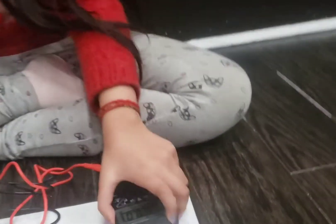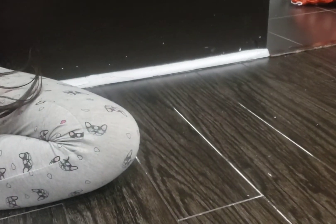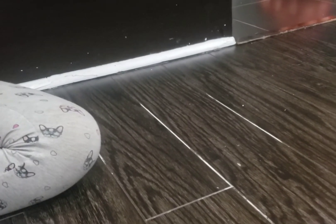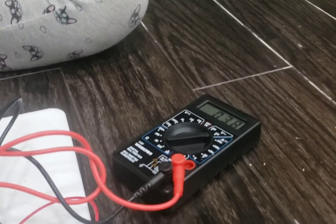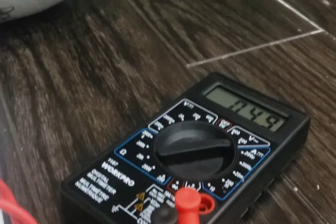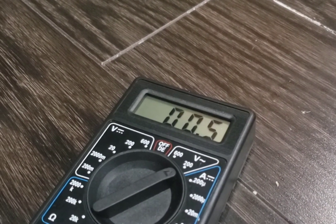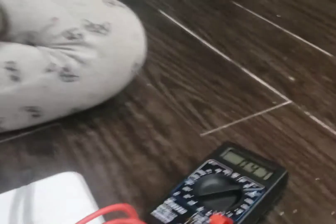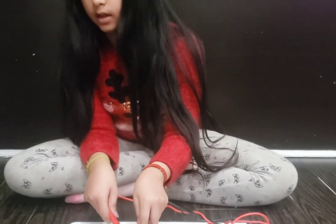Now, watch over here. As you can see, it's getting higher. Yeah, it's going to continue getting higher.